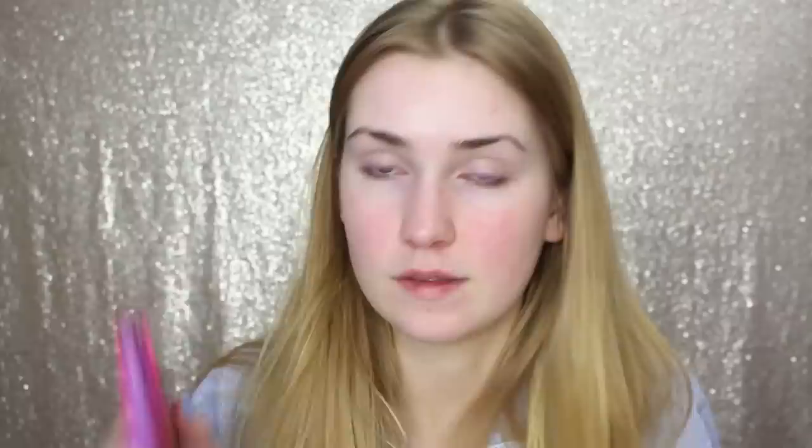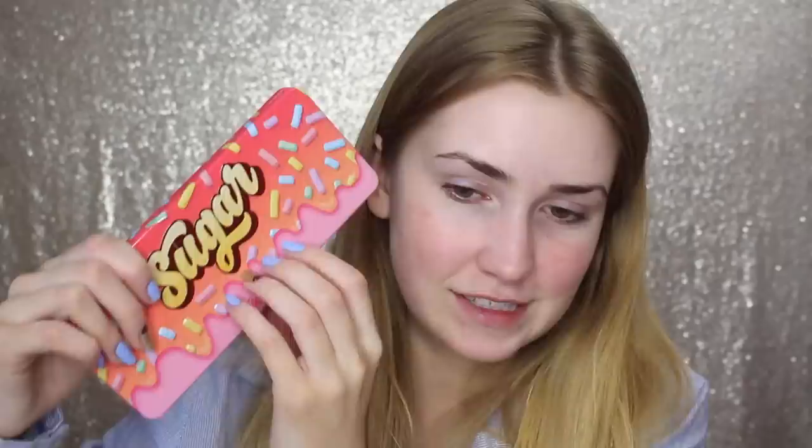I don't know what look to do with this one — it's got really fun packaging. This one kind of looks like a different one I opened, so I'm going to put it aside; it'll probably be in a giveaway. This is called Sugar by Face Candy — adorable packaging, like an A-plus. It's like tin. Here is the layout — oh my gosh, so pretty. They just feel so soft.